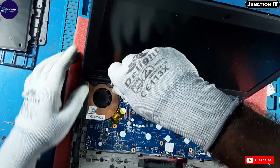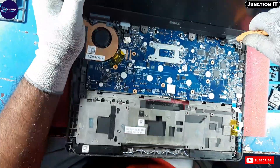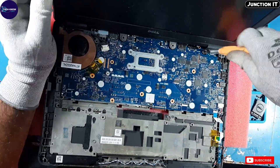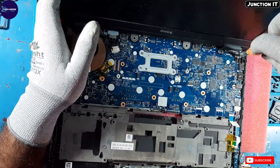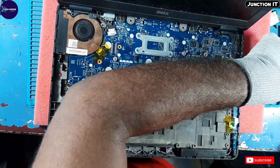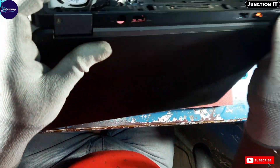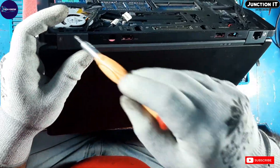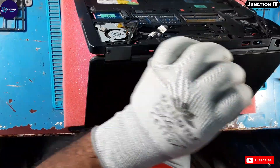Before removing the motherboard, we have to remove the LCD panel because there is no way to remove the motherboard without removing the panel. We have to remove the hinge screws to remove the panel. This hinge cover is connected with the hinge.